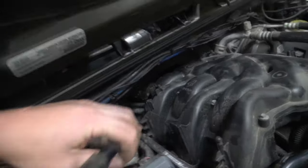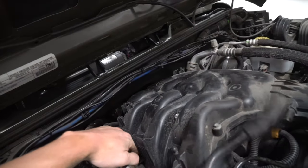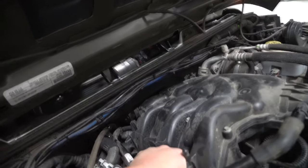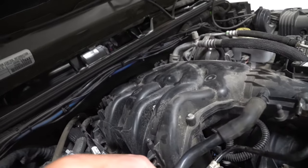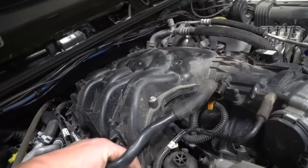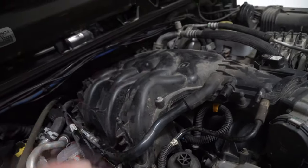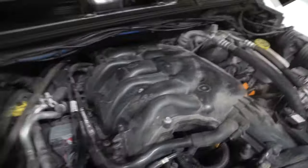By the way, Newton meters — if you don't know — is kind of like a foot-pounds measurement but it's not the same. So the next thing we want to do is remove the intake manifold from the top. If you want, you can give it a quick wipe-down so you don't get anything dirty when you take it off.